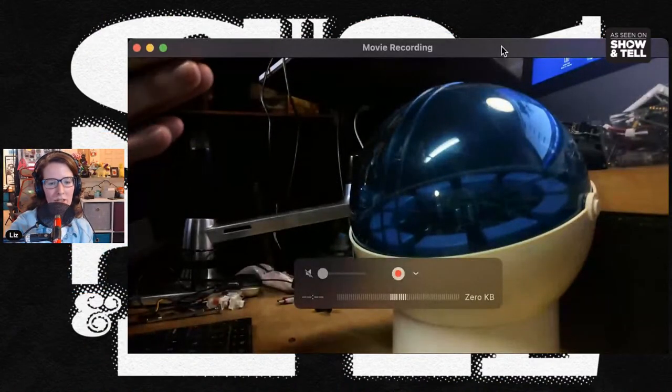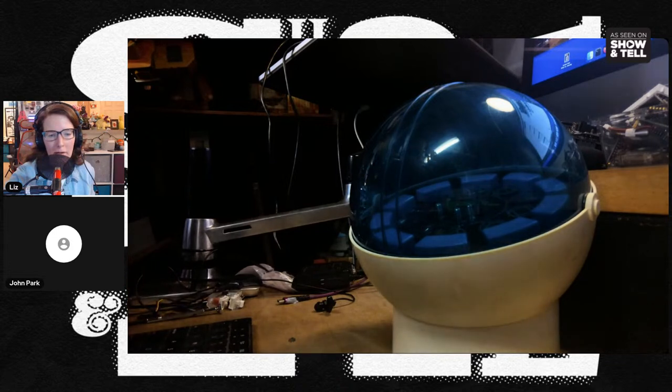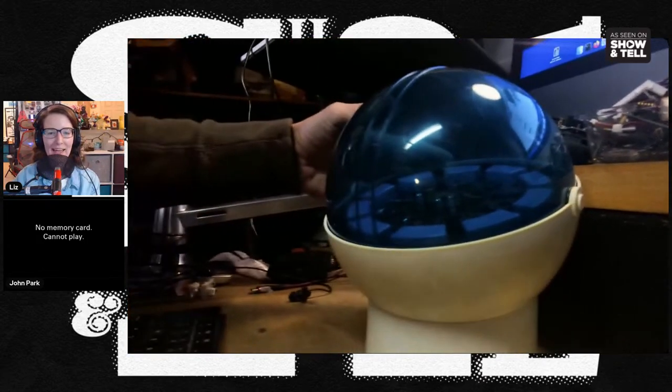Next we're going to hear from John Park. Hey John. I don't think we're here — my camera just decided to stop being a camera. You are a disembodied circle. It's picking a funny camera. It's decided my FaceTime camera doesn't exist. I can just talk as a disembodied orb, which is kind of the point here actually.